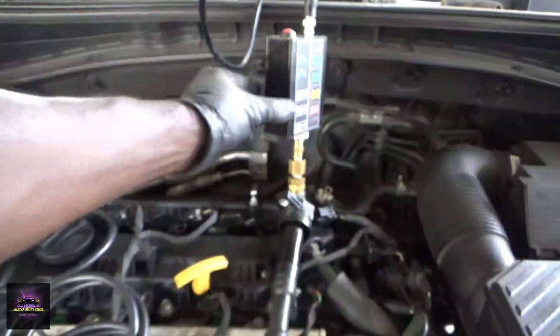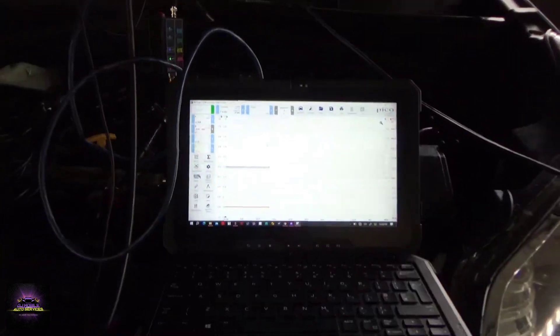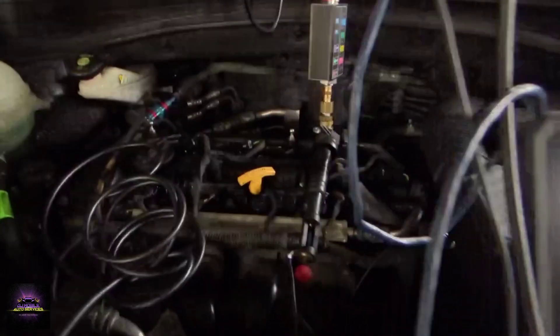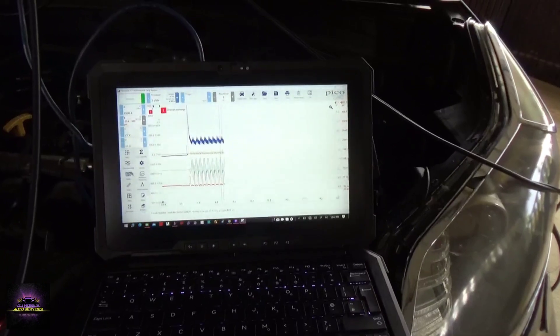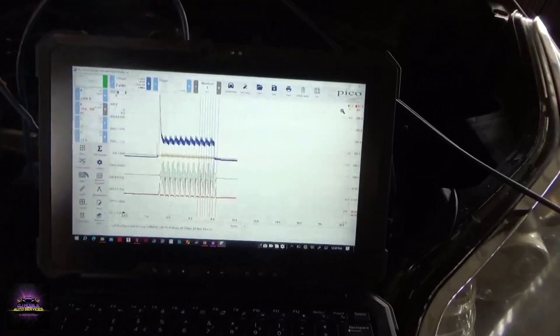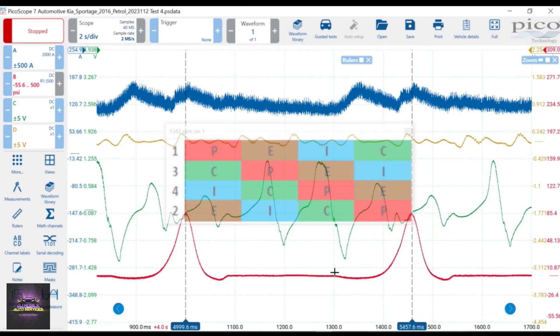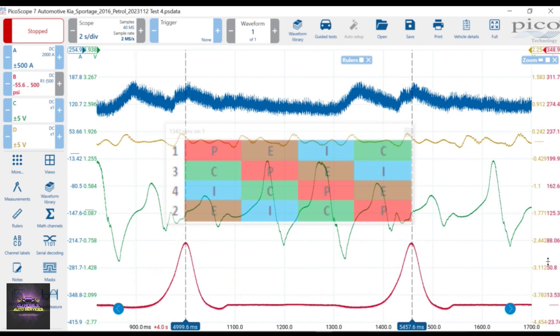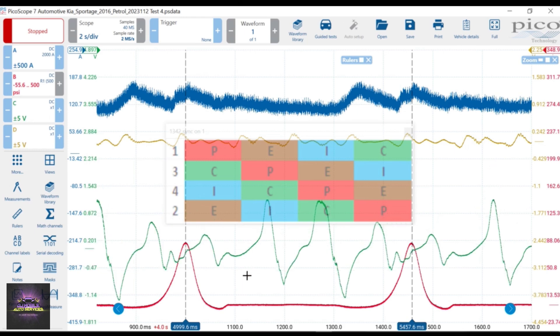I'm going to go a bit further and do an in-cylinder test to figure out exactly where the compression is going. I've got my tools hooked up — fuel is still disabled. I have the pulse sensor in the intake and one in the exhaust, and my pressure transducer in cylinder number four. I'm cranking it over to get some data. I'm also getting intermittent spark — I believe timing is compromised on this vehicle. The red waveform is my in-cylinder pressure, green is my intake pulse, yellow is my exhaust pulse, and blue is my relative compression.